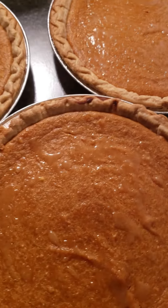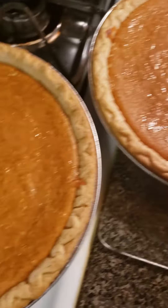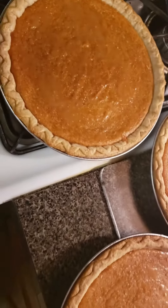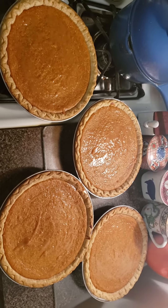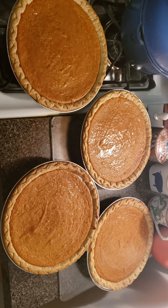Yum. Almost time for dessert — it's going to be the best. Going to be better than any other pie. Look at them.